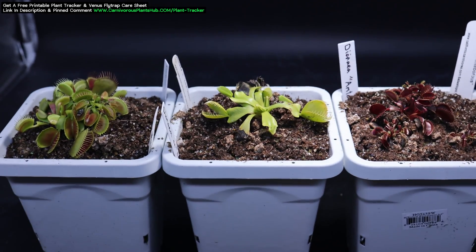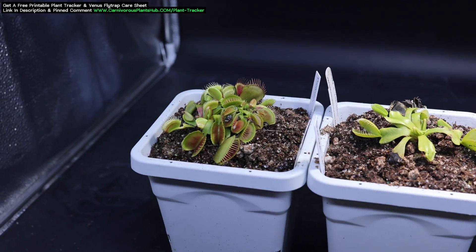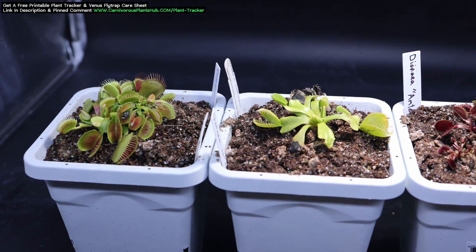Hello everyone, welcome to Carnivorous Plants Hub. Today we're going to be talking about how and why a Venus flytrap turns red.